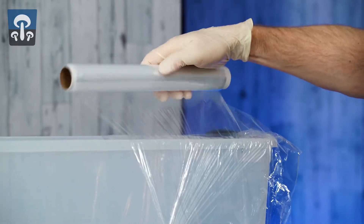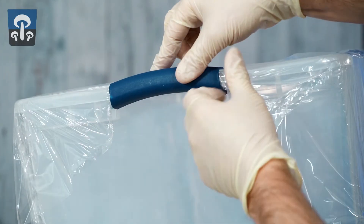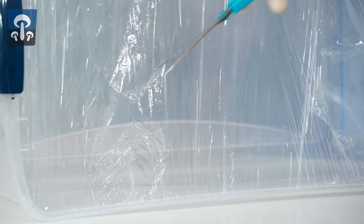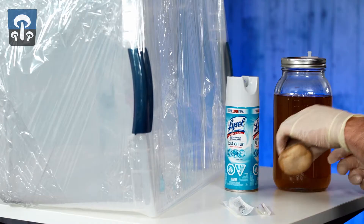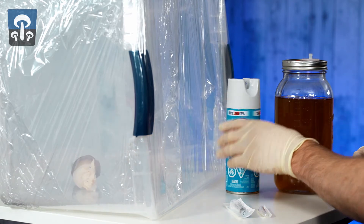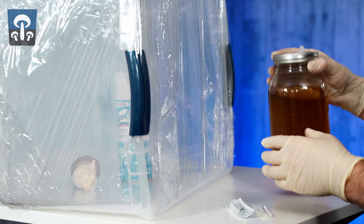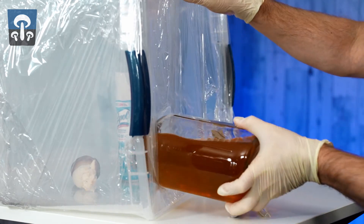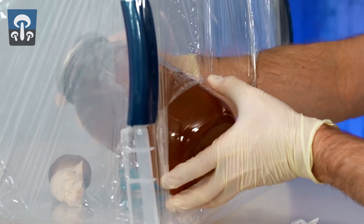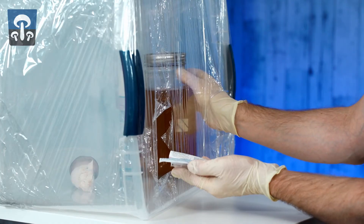We're first going to cover the bin in saran wrap and then cut arm holes to get our arms in and out. In goes the mushroom, the Lysol, the jar, and the syringe and needle tip.